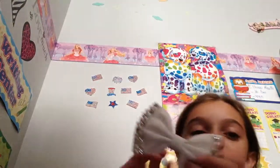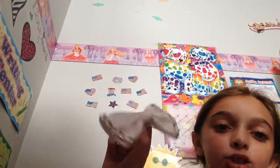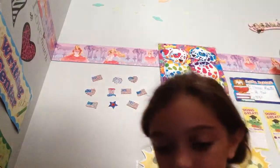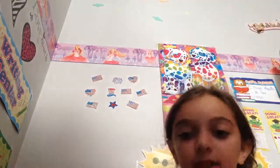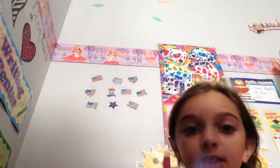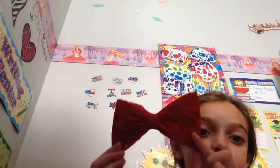This other bow I actually found at school — well, my mom found it for me at school, but it's really pretty. And this is another bow from Justice, so sparkly. This is an Easter bow.